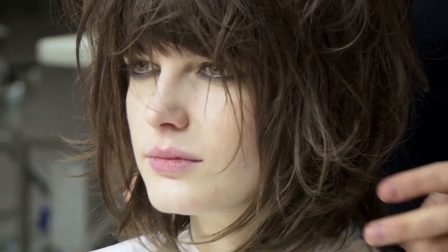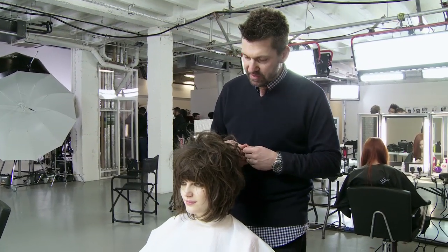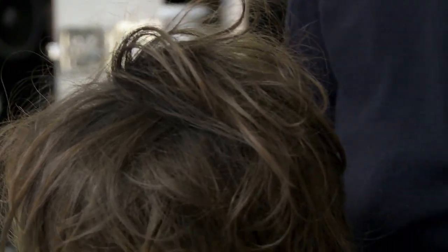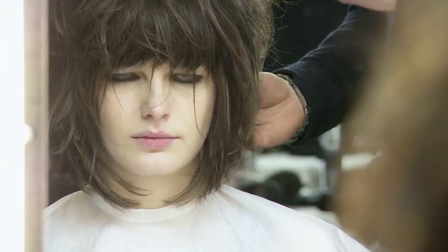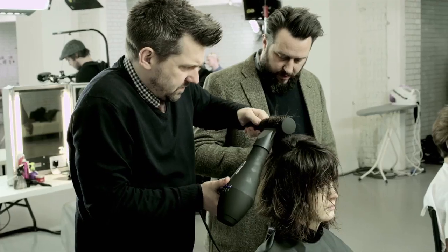Here we are with my lovely model Zlatan. I'm working with the O Beehive Bedhead Dry Shampoo to create this voluminous look, and obviously the matted texture really makes this particular look unique. The way I create this look is I round brushed the hair to create a bit more volume and root lift.